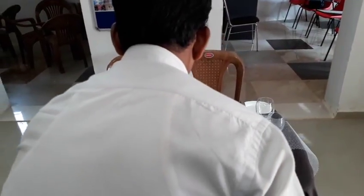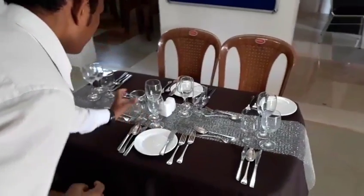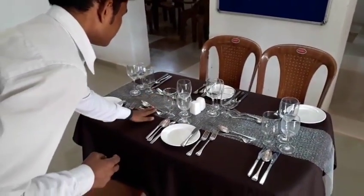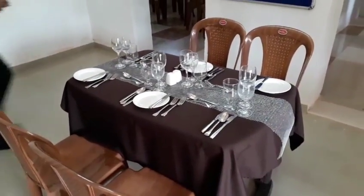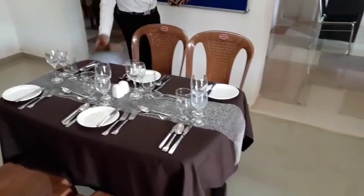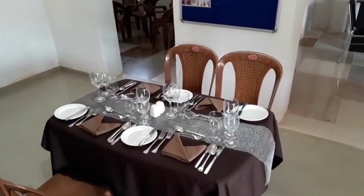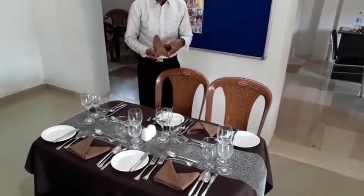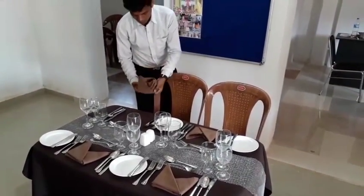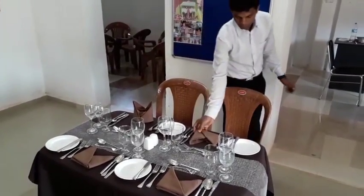The glassware is also ready. Our final step towards setting up the table would be the napkins. We have already folded the napkins and we're going to place them on every cover. We have four napkins folded and placed on the table. The final step is to have them arranged on the table in a fashionable way.